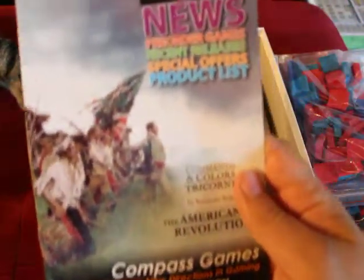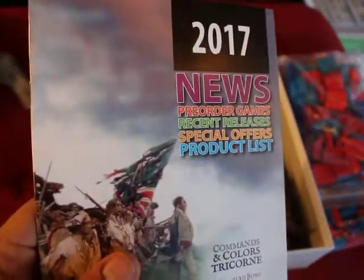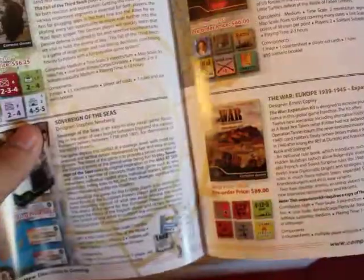So here we have a Compass Games insert — news, pre-order games, recent releases, special offers. I'm not familiar with Compass Games, so this is actually a nice little thing to have in there. It's basically saying: you've spent nearly $100, over $100 on this game, so how about you spend some more money with us?